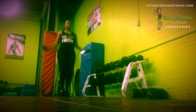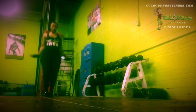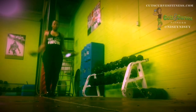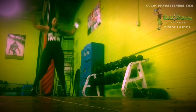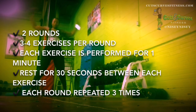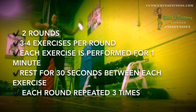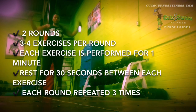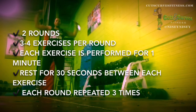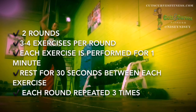Today I just decided to turn on the camera — nothing too special. I just want to show you in real time some of the exercises I put together. I do a few exercises in each round. Each exercise I do for one minute, or I try to, and then I rest for 30 seconds, then move on to the next exercise. That'll be one round. I do 2 to 4 exercises in a round, and I try to do each round 3 times.